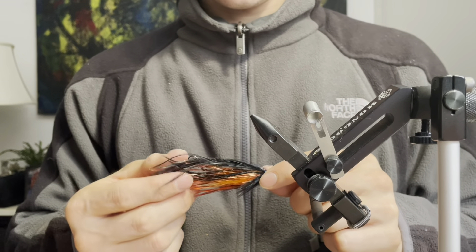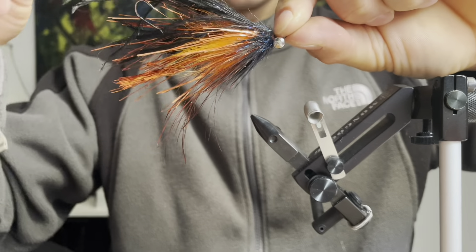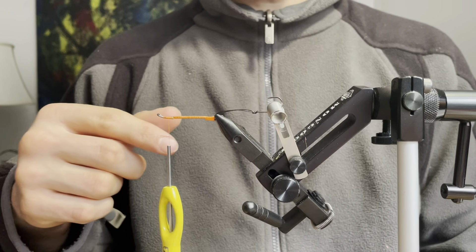Hey, how's it going? Welcome back to the channel. Today I'll be tying a fly called the Prom Dress. This is a fly that is mainly made of Flashabou as well as a few other materials, and it's pretty simple to tie. It is an effective fly for steelhead as well as trout in smaller sizes.